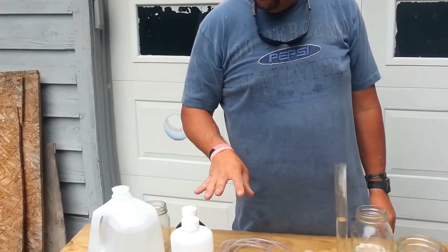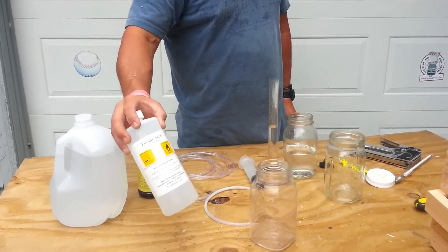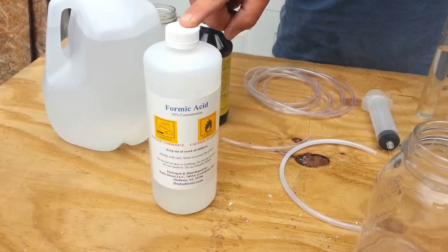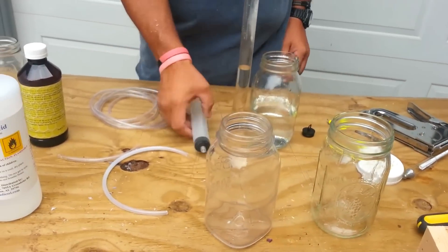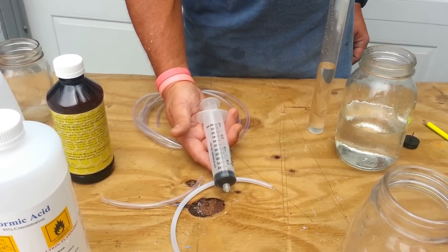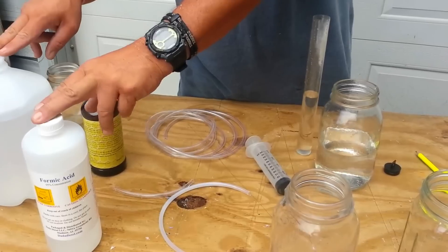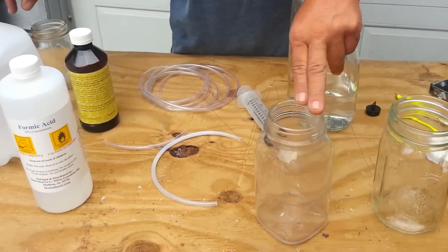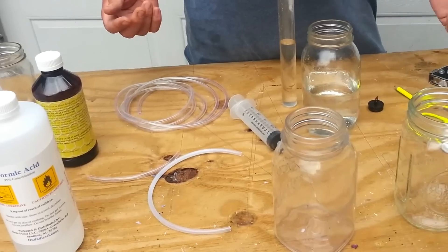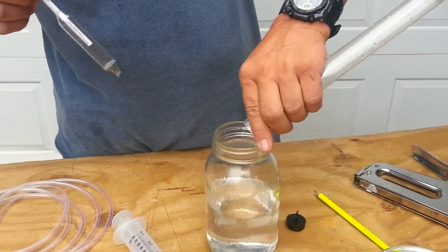For mixing the formic acid — this is the next step in the treatment. You need distilled water and formic acid. I got this off eBay for about 13 to 14 dollars plus shipping; you can also get it from a local supplier. You need a 60-milliliter syringe — I got mine at the local farm supply. You mix it half and half. At 95% concentration, half-and-half gives you approximately 47.5% formic acid mixture, which is close enough.